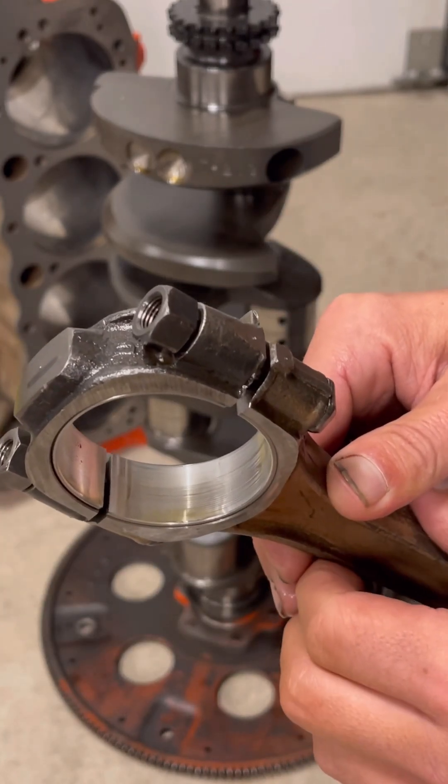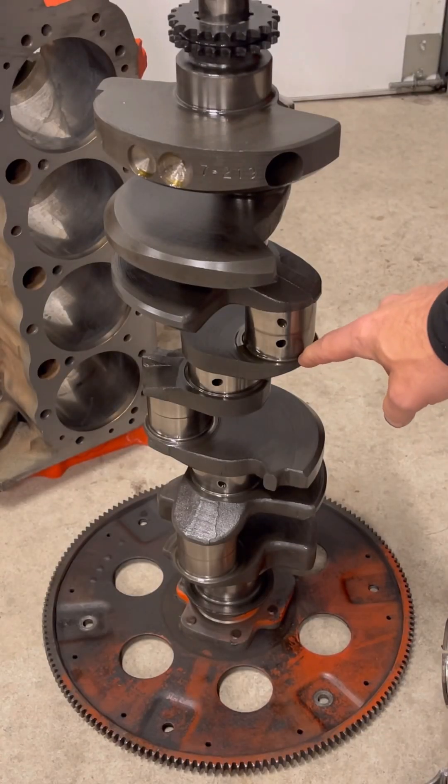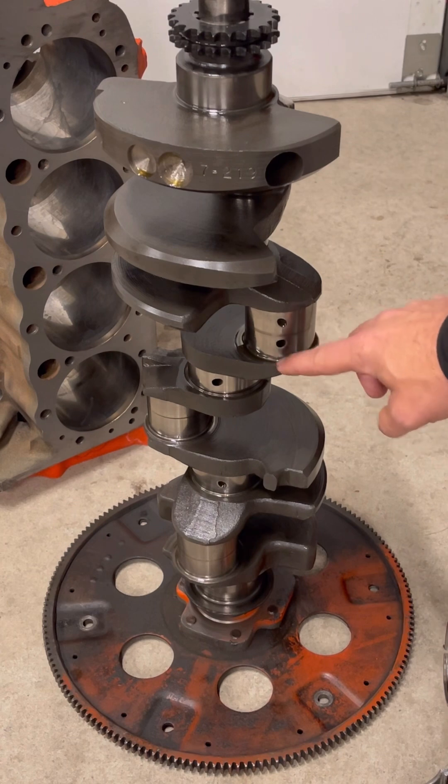A lot of people wonder what that's for — well here's what it's for. If you look at the actual crankshaft, it's all flat through here, and on the outer edges towards the fillet of the crankshaft, those are radiused.